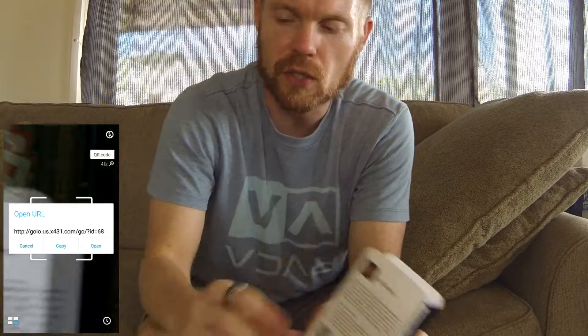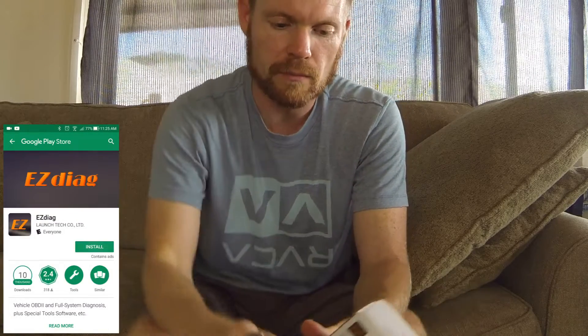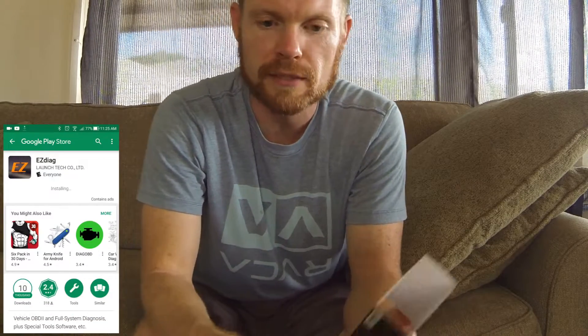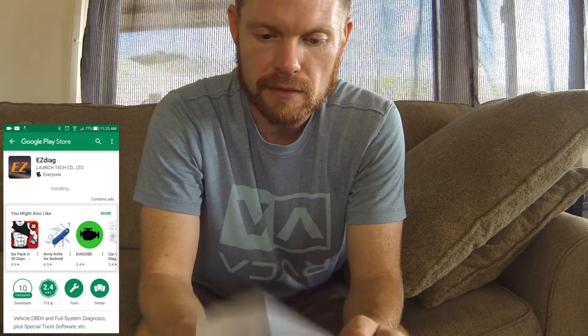I can't speak to how reliable this would be over a long period of time, but the initial review is it's not a bad setup. It's basically just a Bluetooth transmitter that transmits to an app that you install on your smartphone — whether that be an Android or an iPhone. It does not work on Windows phones. The quickest way to install it is to scan the QR code, which takes you straight to the Android or Apple marketplace. If you don't have a QR code reader, you can navigate to it through the Apple or Android market.